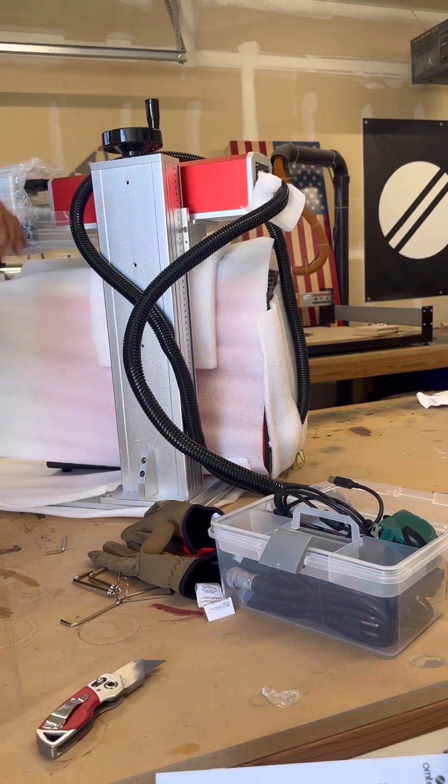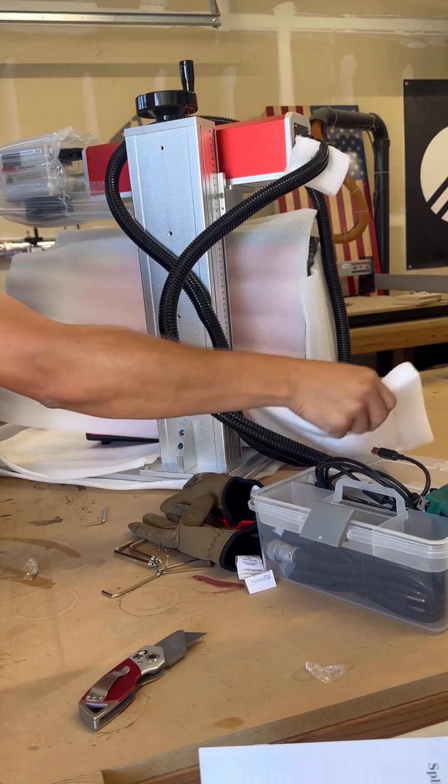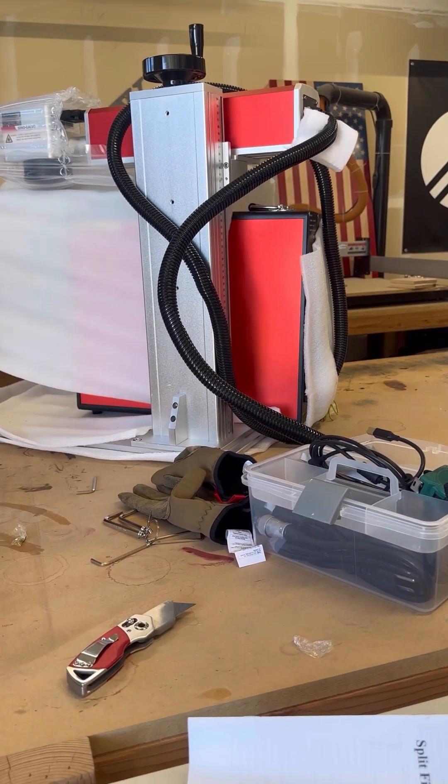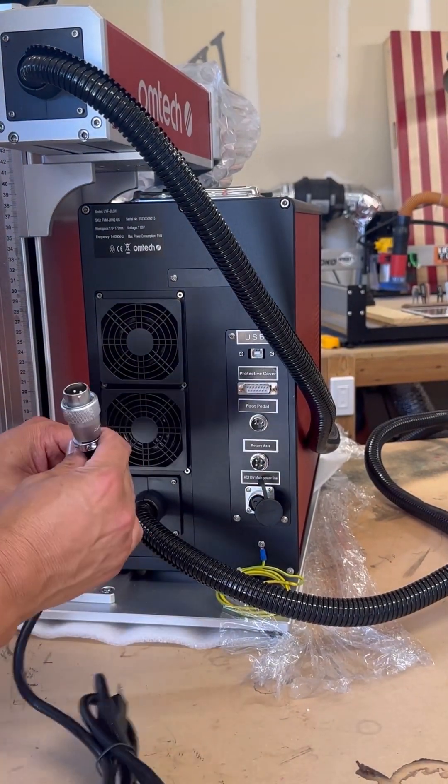Once everything is tightened down, you can start to raise your laser head and begin removing the rest of the styrofoam, really seeing all the rest of the components that are included in the crate.